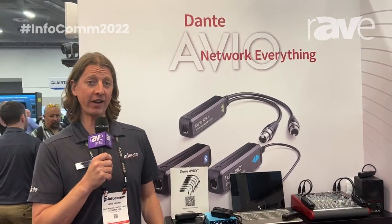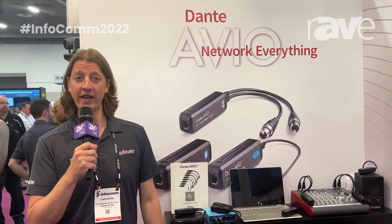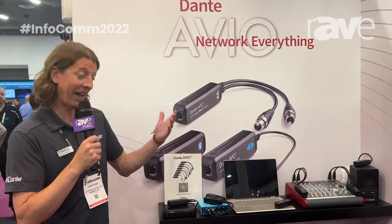My name is Luke Heckel. I'm here at Infocom 2022 with Audinate, and today we're going to talk about the AVO devices.